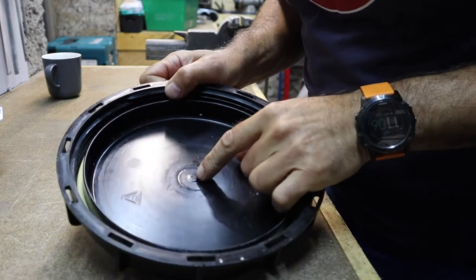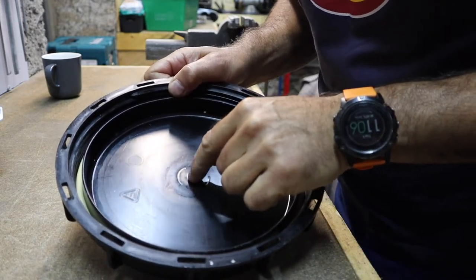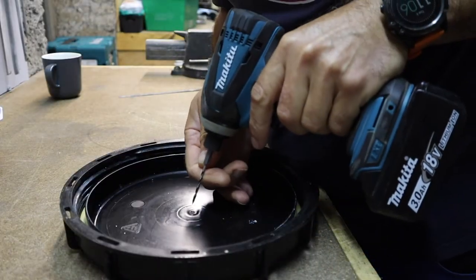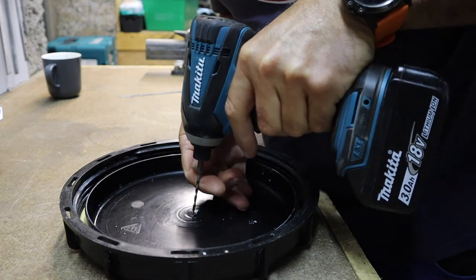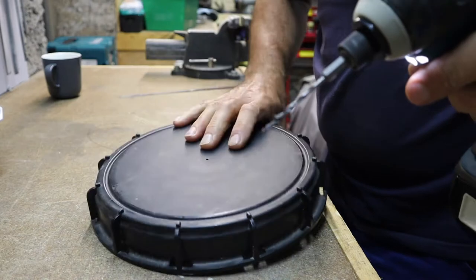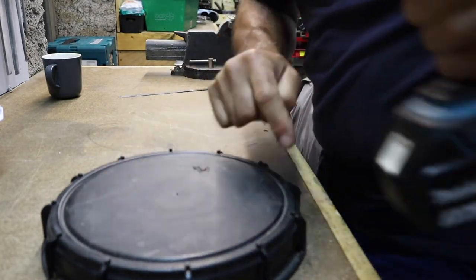There's a handy little nipple just here from the moulding process, and that's going to be dead centre. So I'm just going to drill a little pilot hole there. So that now is dead centre of the cap.